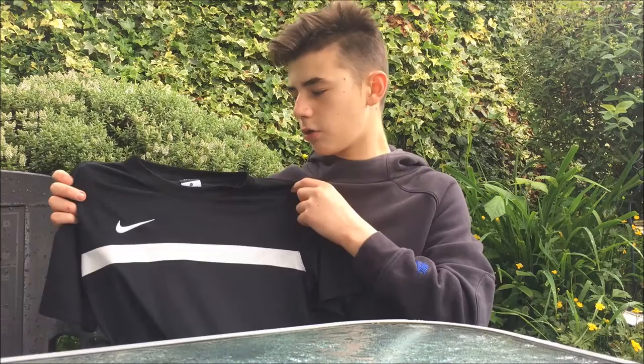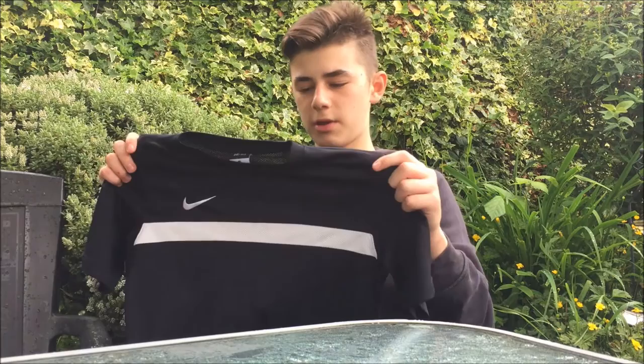The colourway is just amazing — I love the black and white. You can use it for playing football, football training, running, tennis — just about anything. You can even use it to go out and it looks really nice. It's just a great top: really cheap, really comfortable, and just amazing in my opinion.